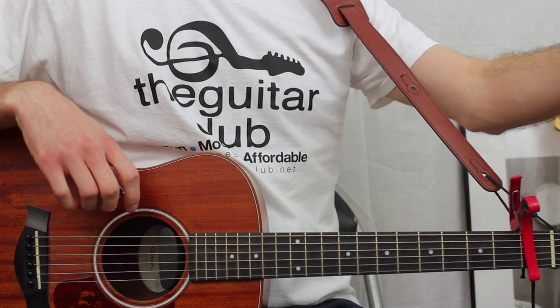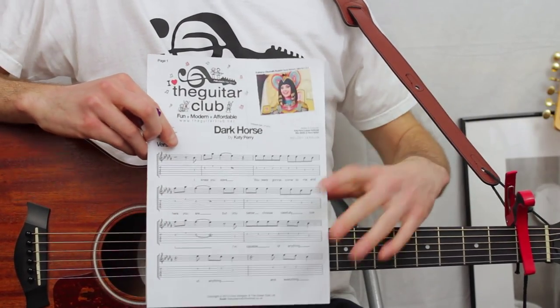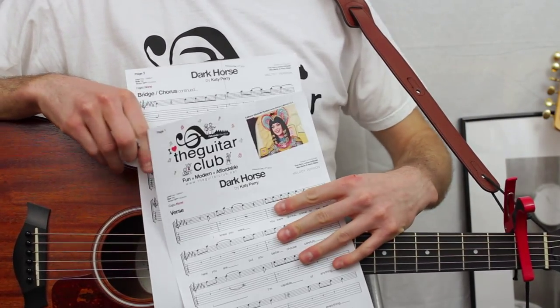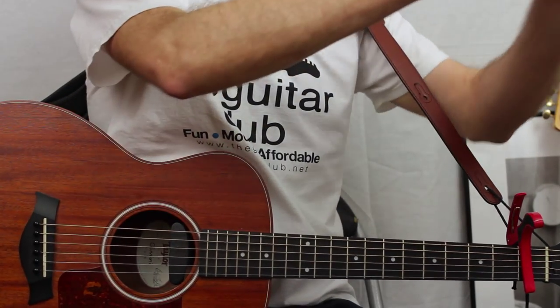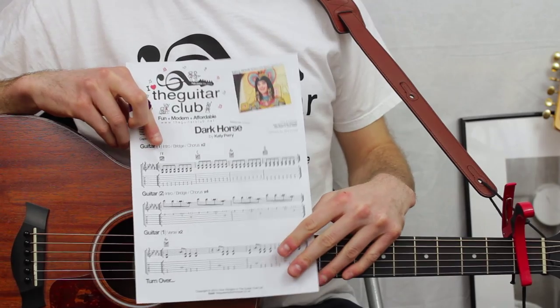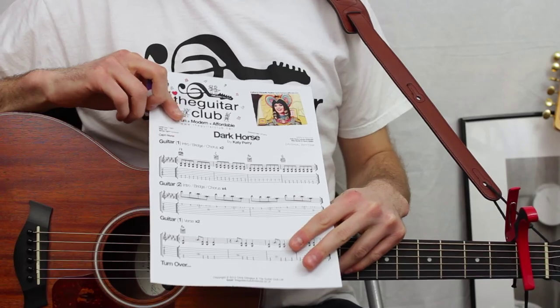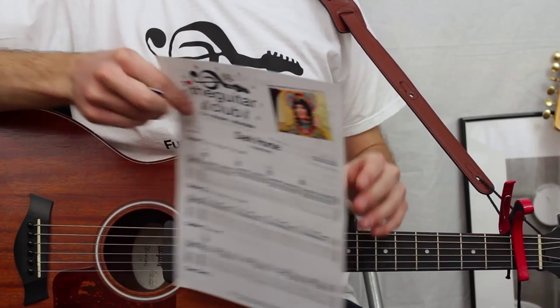If you fancy learning the melody for the tune, please check out my other video. If you fancy learning something closer to the original instrumentation on the track, check out my other video. Thanks for watching.